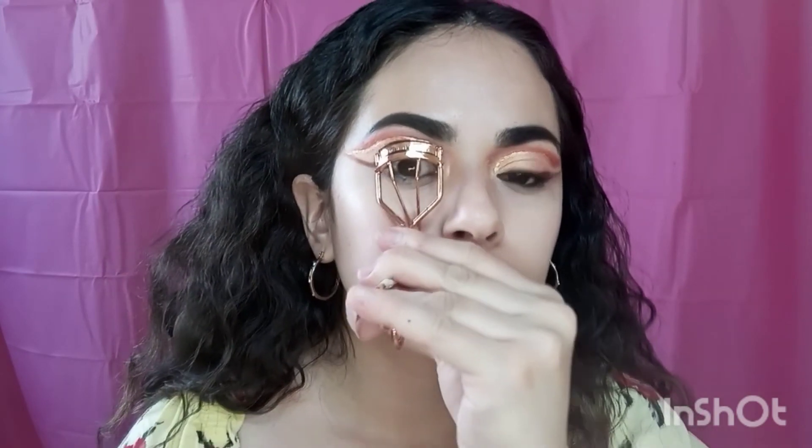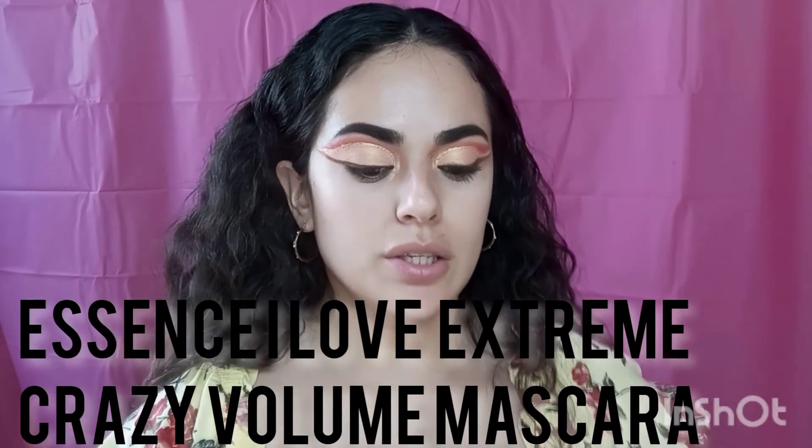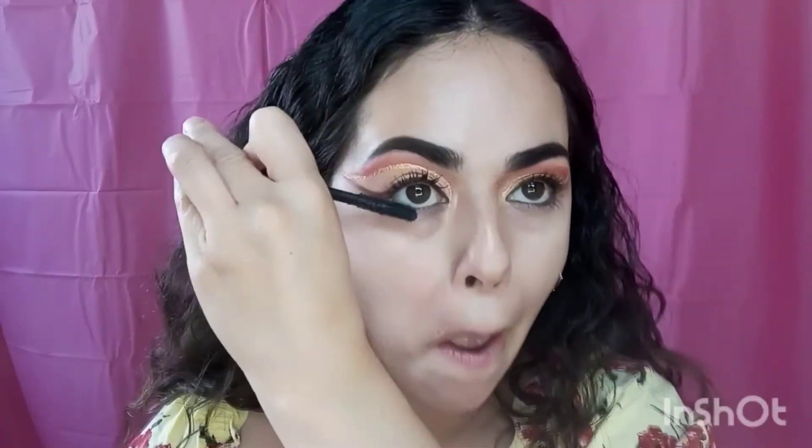After that, I'm going to curl the lashes real quick and then use the Essence I Love Extreme Crazy Volume mascara — this one is pretty good. And that's how the eyes look!